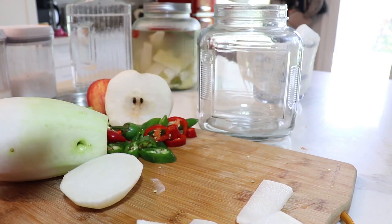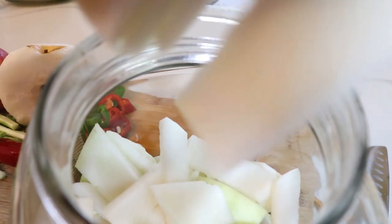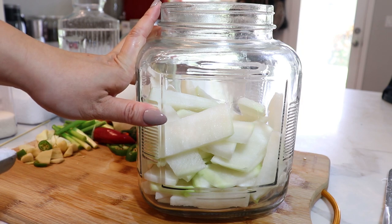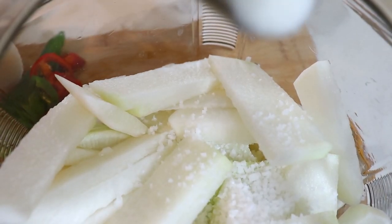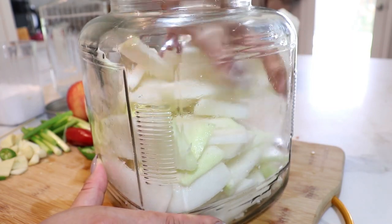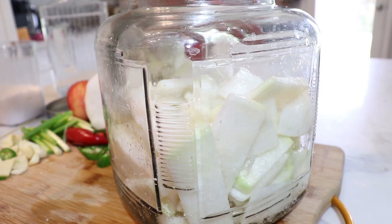We're going to slice our radishes and place them into the jar. After we've cut all of our radish and placed it in, we're going to put about two tablespoons of sea salt and one tablespoon of cane sugar. Give that a nice little toss, shake it up a bit, and let this sit about 45 minutes to an hour.